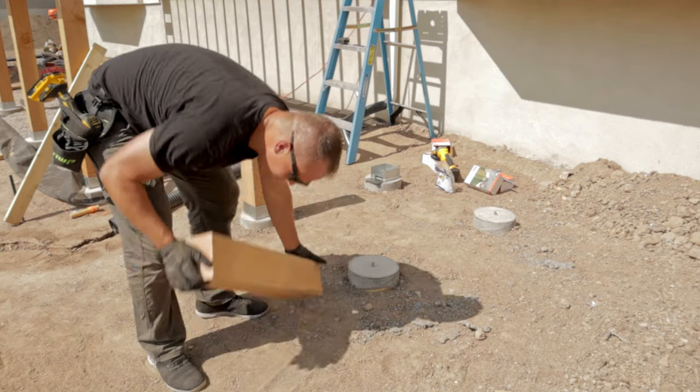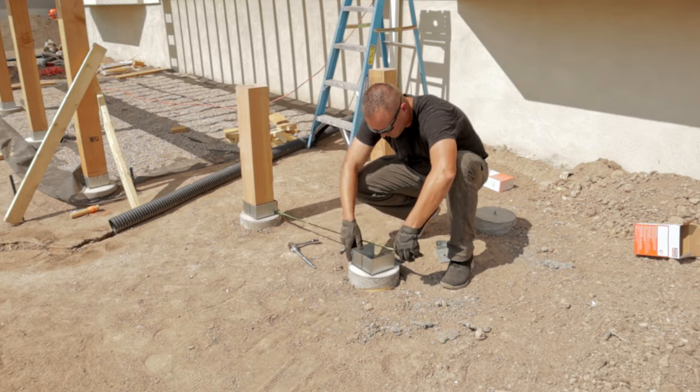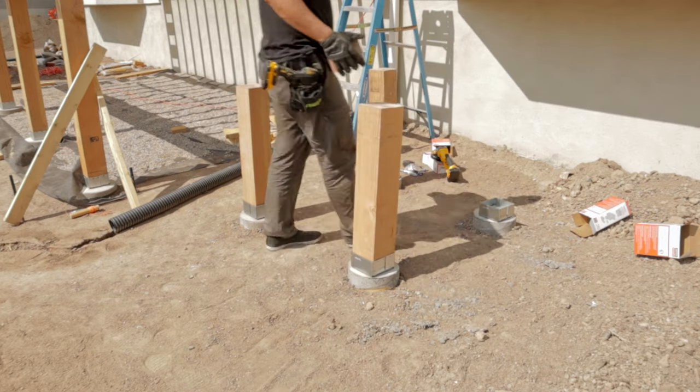When putting in your posts, I recommend bolting in all of your ties before screwing in your post. This way you can measure them all against each other to ensure square, and you won't have to remove the wooden post to adjust the base.